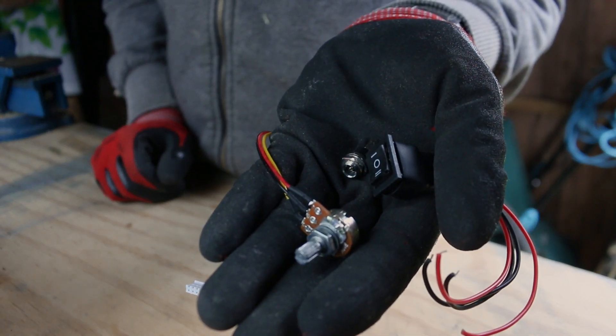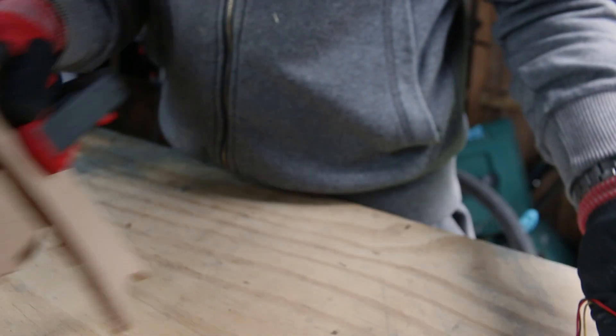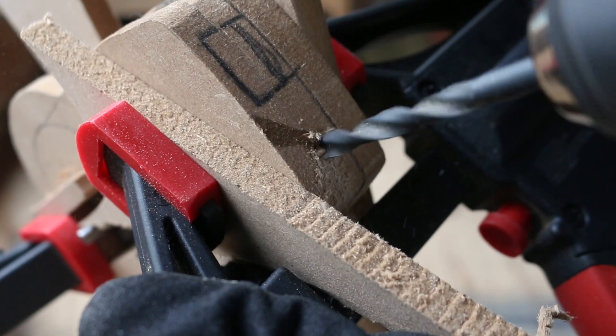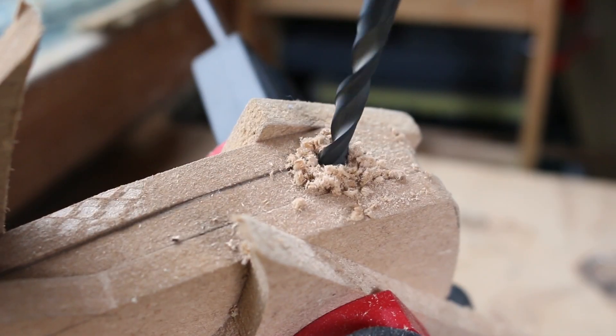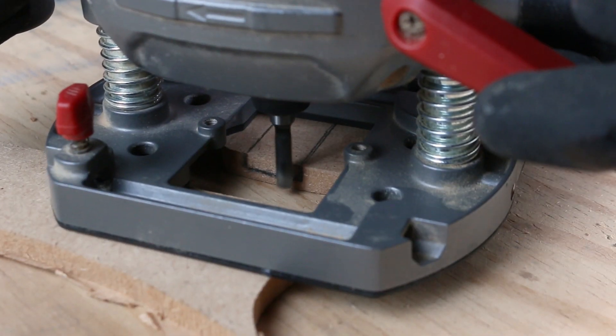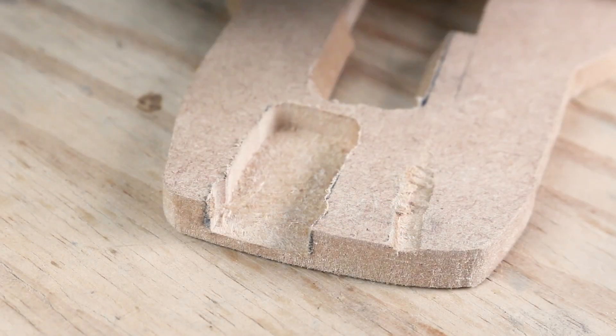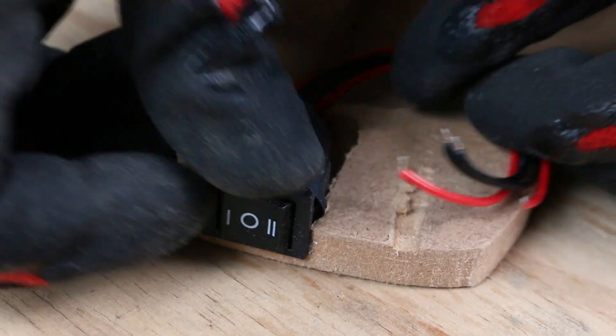With this out of the way, I can start accommodating the remaining bits. I have drawn the outlines, so I just need to make the holes. A drill will work on the potentiometer and the power connector, but I will have to use my router again for the switch.